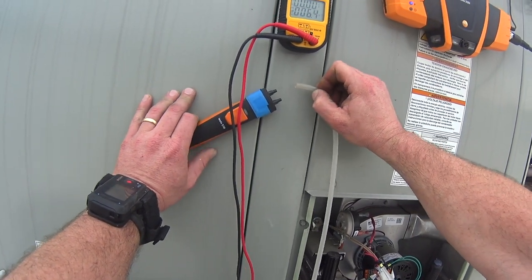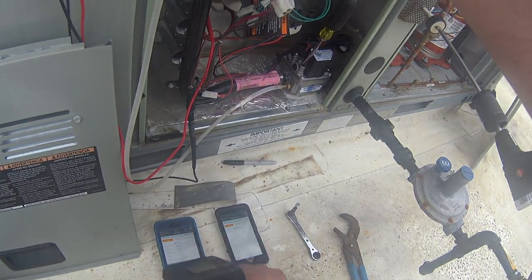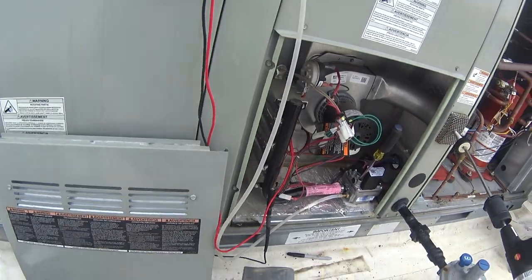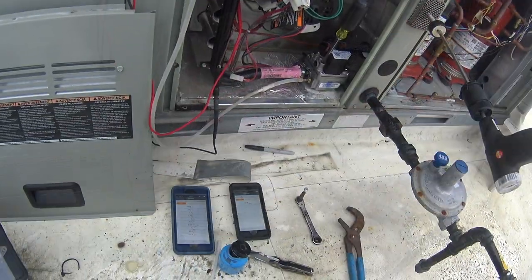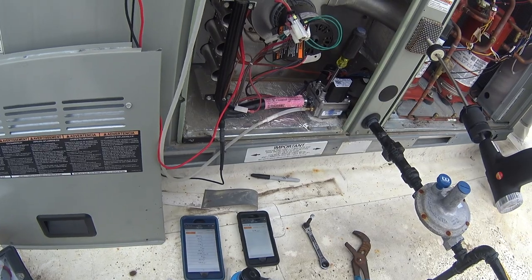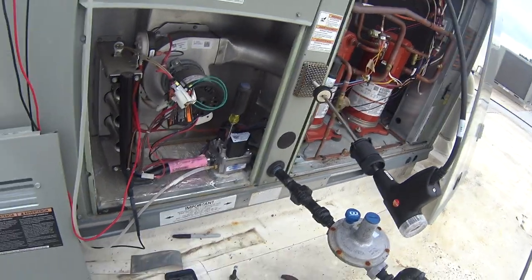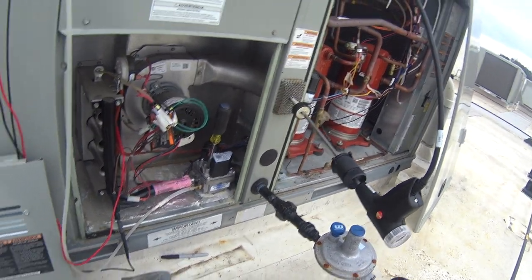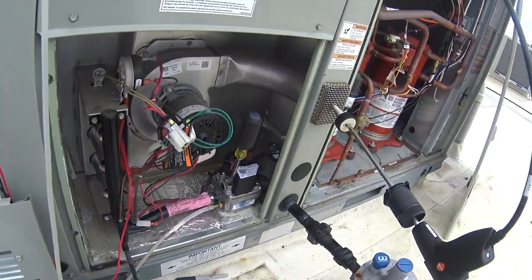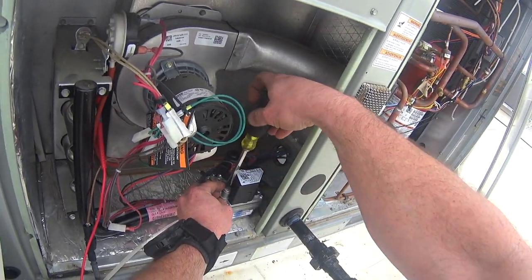My biggest pet peeve with all these digital manometers is that they walk. This one only gains or loses about 3 hundredths, but sometimes if you have them connected for a while they can lose or gain quite a bit. Excess air is at roughly 45% and my temperature split is showing 18 degrees. I don't think I'm willing to make any further adjustment at this point. I don't believe the temperature split is only 18 degrees, and it's heating where it wasn't heating before, so we're going to let it ride as it is.